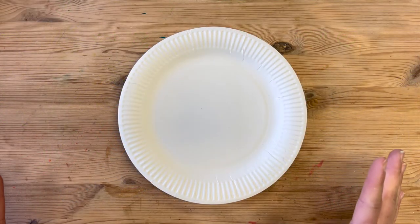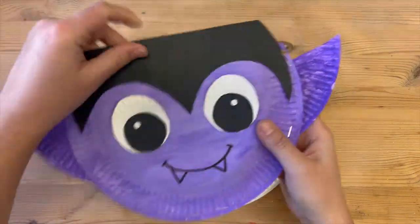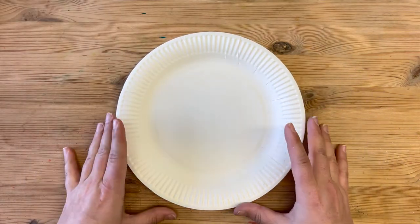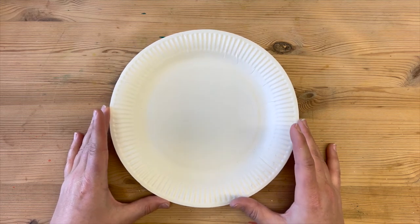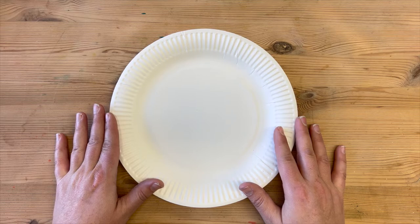Today I'm going to be showing you how to make a Dracula bag — this little guy here — but you can come up with whatever character you like. This is just going to give you the basic knowledge of how to make your treat bag, and then you can come up with whatever character you like.